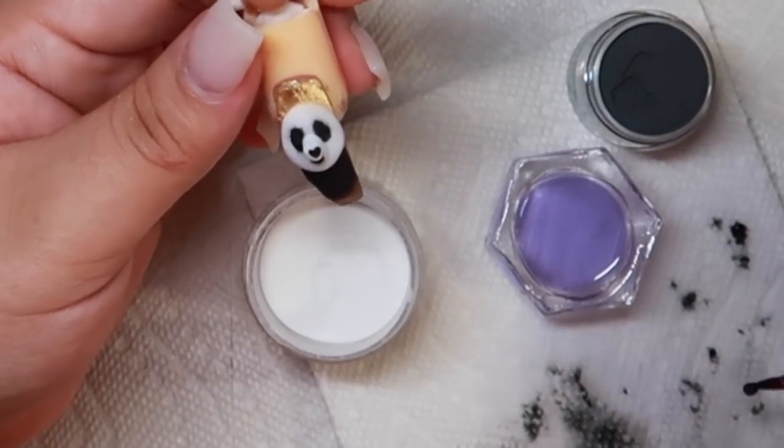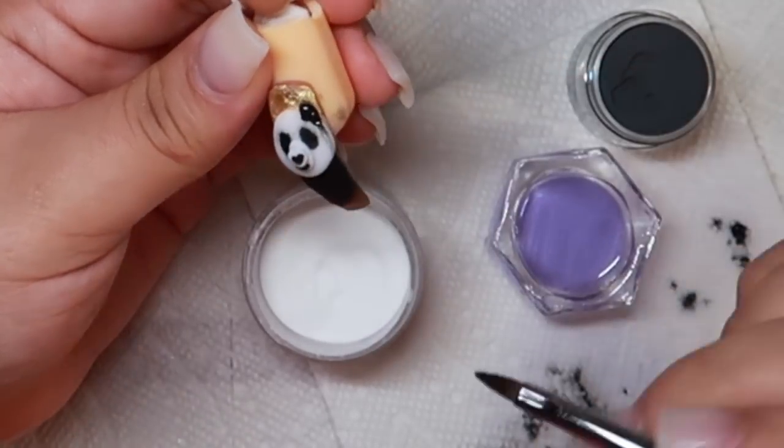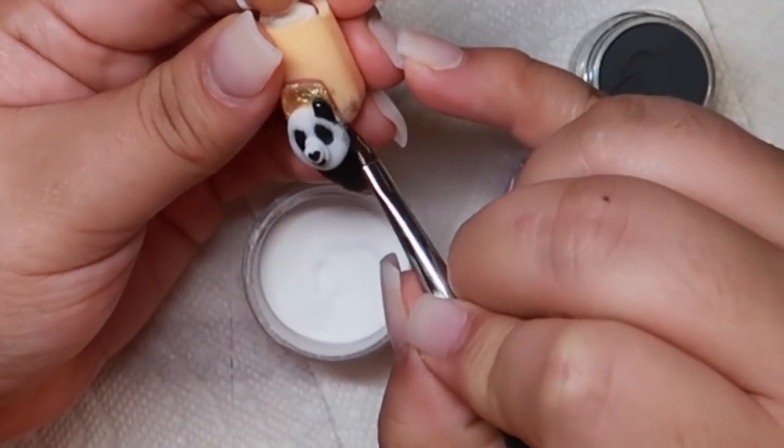I am now going to pick up two small beads and I'm going to place them at the top of the head to create the ears of the panda.